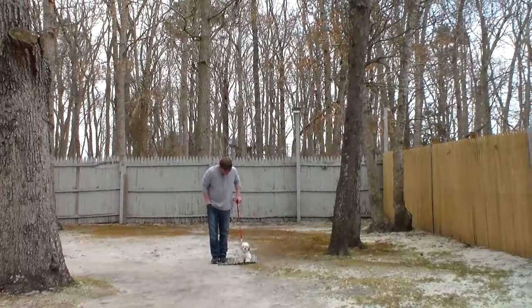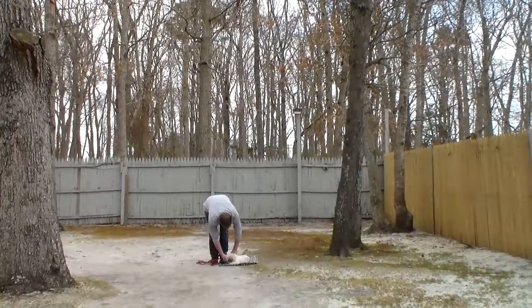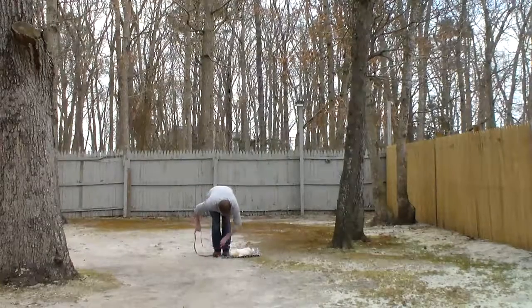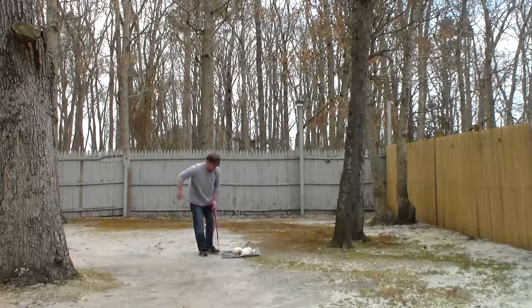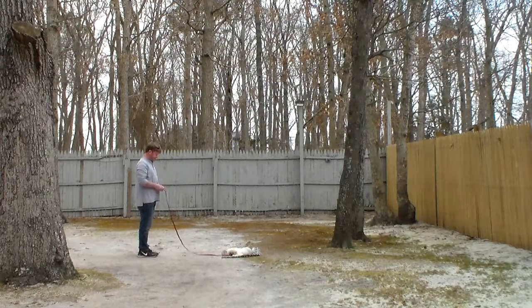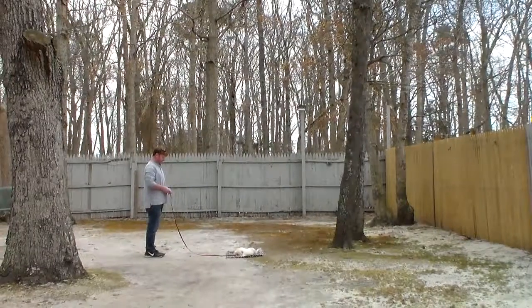It's so easy with these little guys to spoil them rotten and then you have a brat for the rest of your life. Rich is going to put him into another down, leave him in a stay, and then call him out of that.